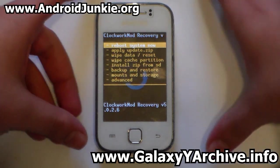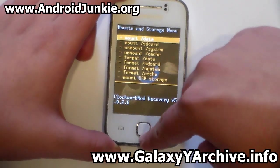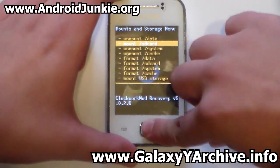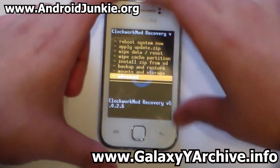Once in recovery mode, head into 'Mounts and Storage' and make sure everything is mounted, especially system. Then go back and head into 'Advanced'.